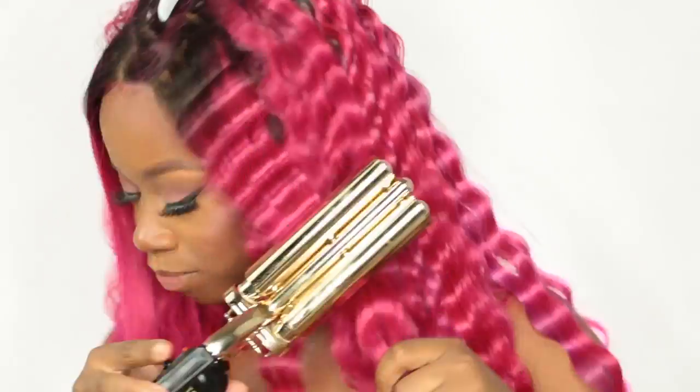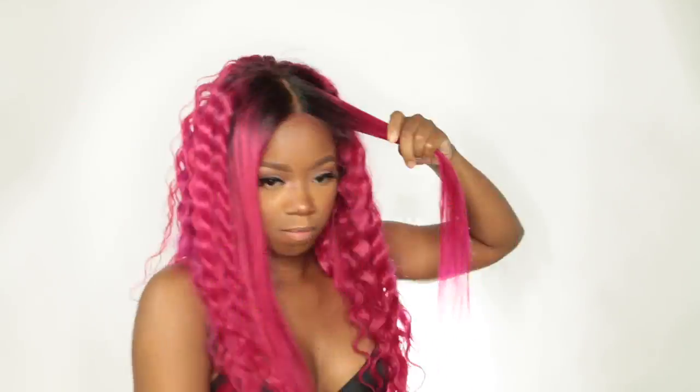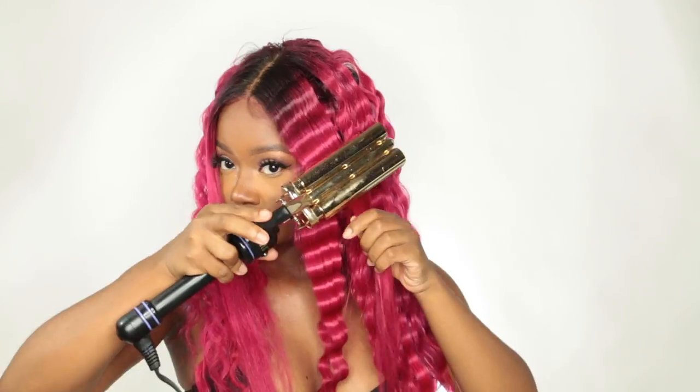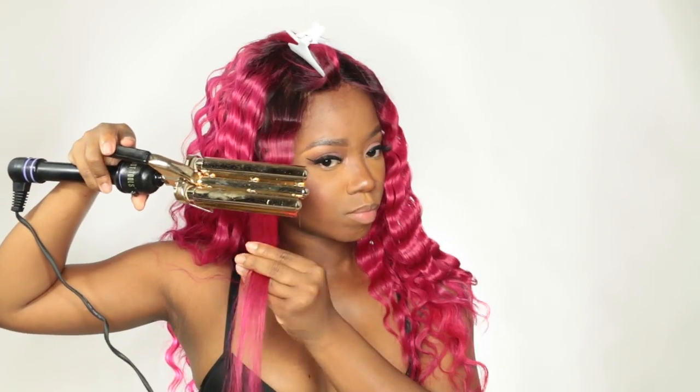I'm going to proceed and follow up with crimping the front sections. I did crimp the back the day prior and the hair still held a crimp — it's really nice. This hair really holds well; I'm looking at this wig right now and it's still wavy, really really nice. Being that it's straight hair I didn't expect it to hold a crimp like this, so I'm really excited about that. I'm going to proceed to do the other side.